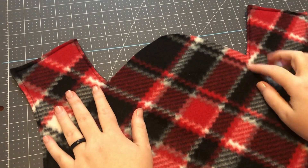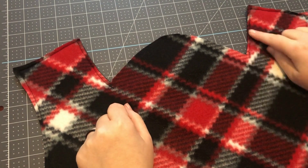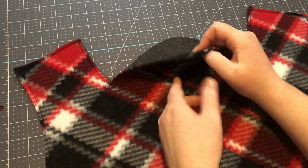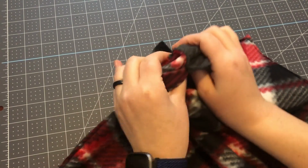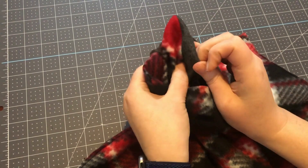I've completed sewing around the perimeter and I back stitched at each end. I used about a quarter inch seam allowance. I left the collar part open, so I'm going to go ahead and turn it inside out. I can use pencils to sharpen up these corners.